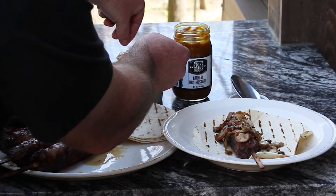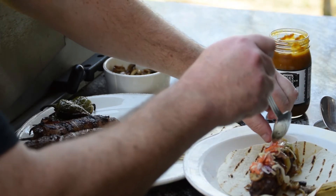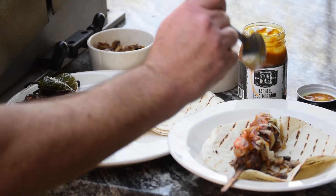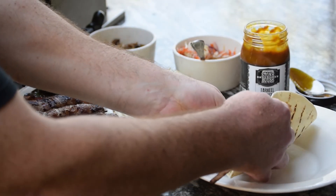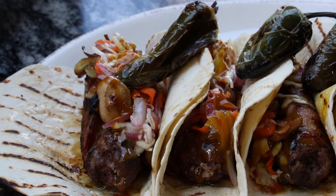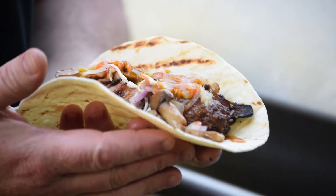We're going to get some of our pickled vegetables — just cider vinegar, sugar, salt, and celery salt — absolutely delicious. And now some of my Tar Heel barbecue mustard straight from the Stone House restaurant. We're going to fold it up and pull that stick right out of there. So today we've made venison meatloaf on a stick, wrapped in bacon, topped with sautéed mushrooms, onions, pickled vegetables, and my Stone House Tar Heel barbecue mustard, all in a grilled tortilla.